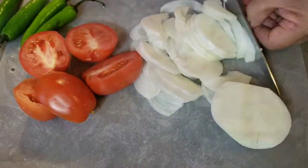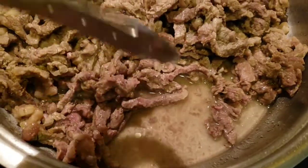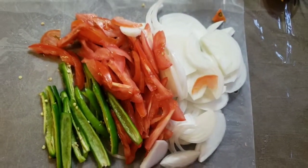While the meat is cooking, make sure to cover the pot so it cooks through, then uncover it so the water can go away. Our veggies are cut and ready to go.